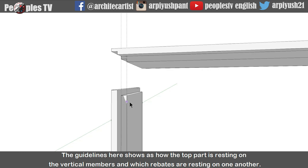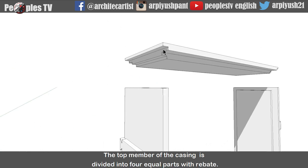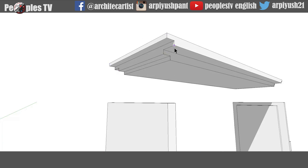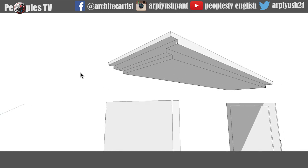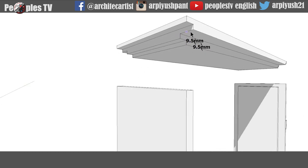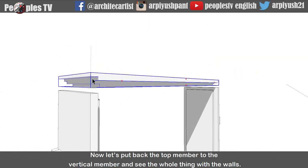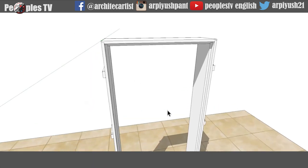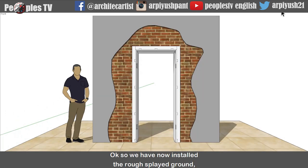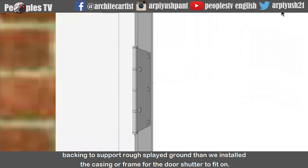The guidelines here show how the top part is resting on the vertical members and which rebates are resting on one another. The top member of the casing is divided into 4 equal parts with rebate. Now let's put back the top member to the vertical member and see the whole thing with the walls. So we have now installed the rough splayed ground, backing to support the rough splayed ground, and then we installed the casing or frame for the door shutter to fit on.